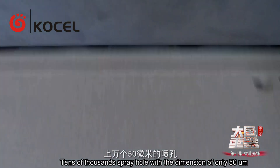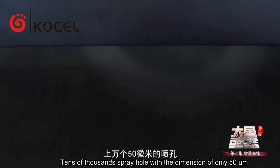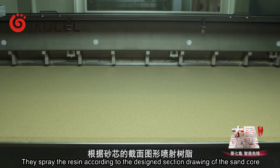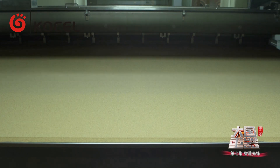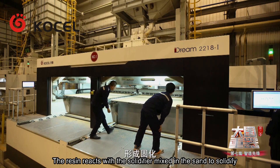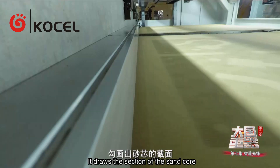The print head's spray hole has a dimension of only 50 mm. Controlled by computer, it sprays the resin according to the design section drawing of the sand core. The resin reacts with the solidifier mixed in the sand to solidify, drawing the section of the sand core.